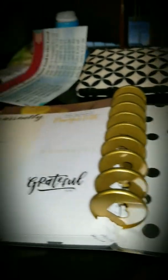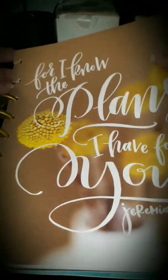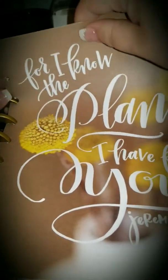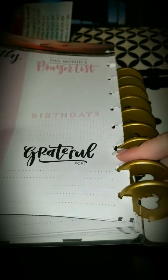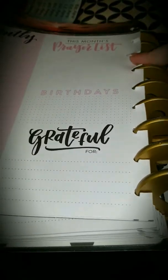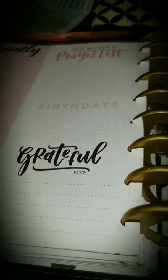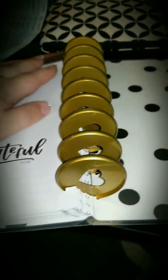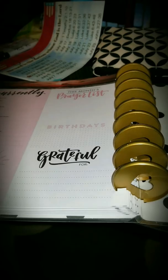I wasn't going to talk during this, but it kind of seems funny that I'm not talking. So what I'm doing is I'm moving my classic Happy Planner from the original discs. I bought the extender discs, and I was going to try to take off the discs and put the new ones on without taking my whole planner apart because this is really time consuming, but I couldn't figure out a way to do it.